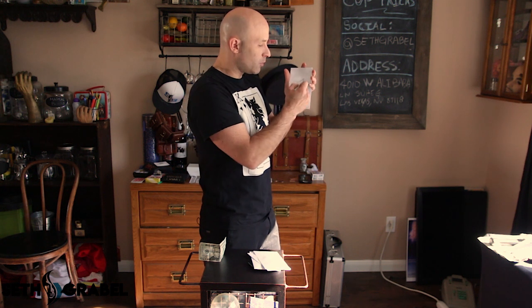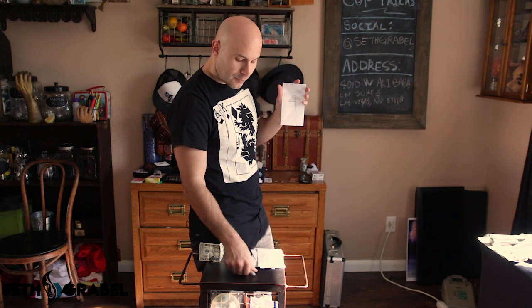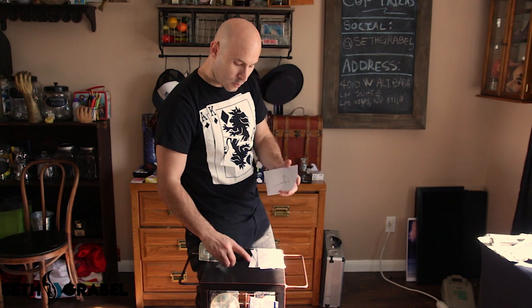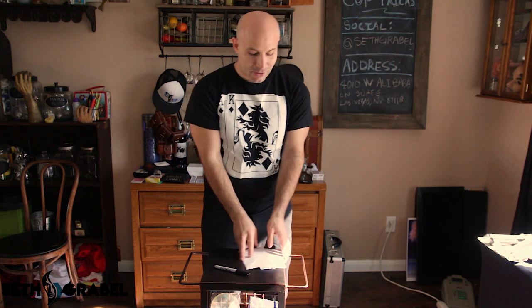You're going to fold up your money into fours like so, and palm the money — simple as that. Now you're palming the money, no one can see it's there. Don't show them you have it, just act normally, pretend the money isn't even there.